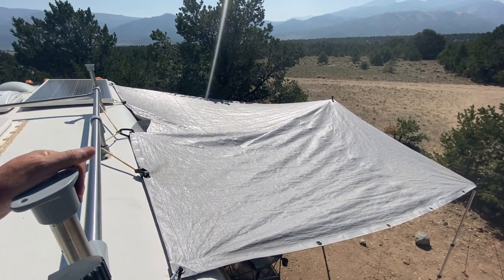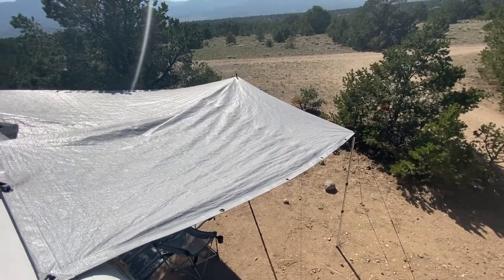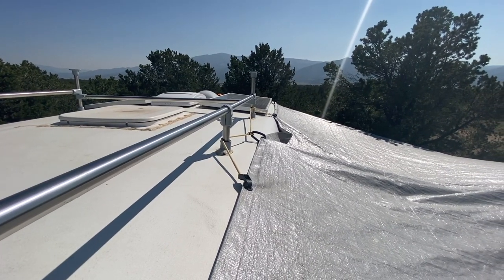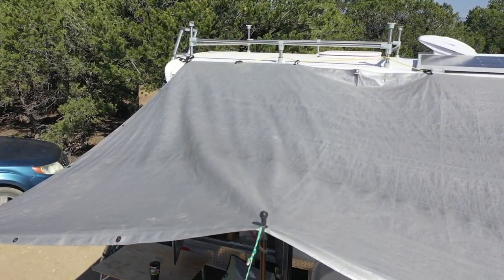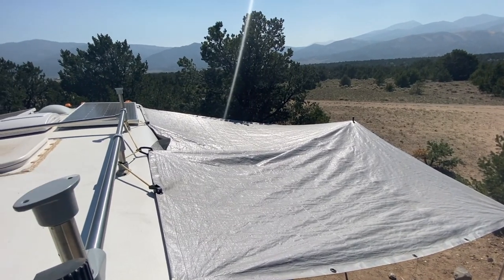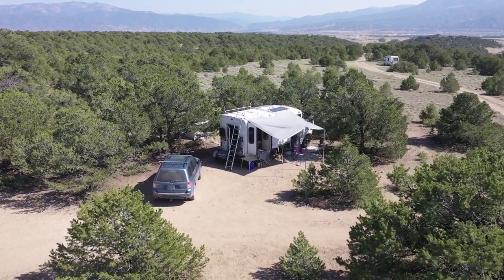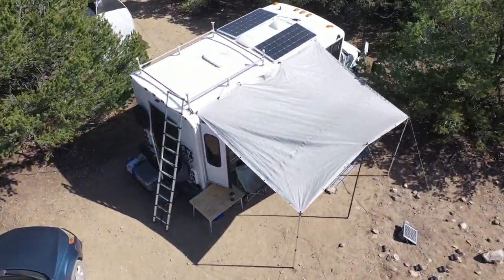If the tarp only lasts three, four, or six months, it's only $15, so we can always go pick up another one. Rigged up a strap situation to hold the middle parts. It's not so much about keeping water off — we try to avoid rain and very wet areas. This one's more about the sun and keeping shade to keep the rig cool in the afternoons. Sometimes the simplest solution works out the best.